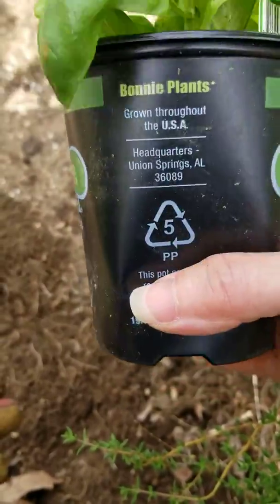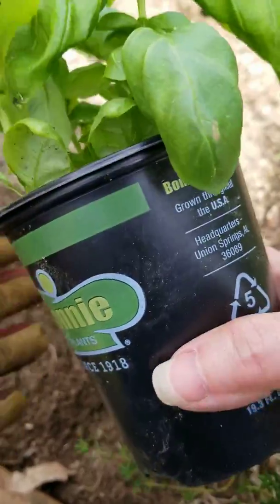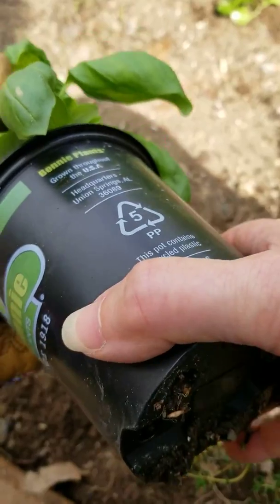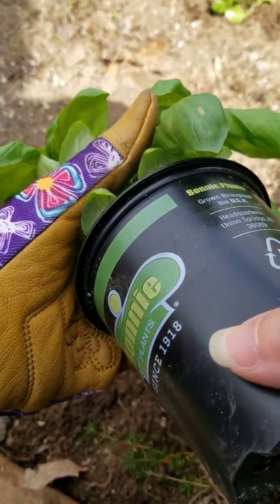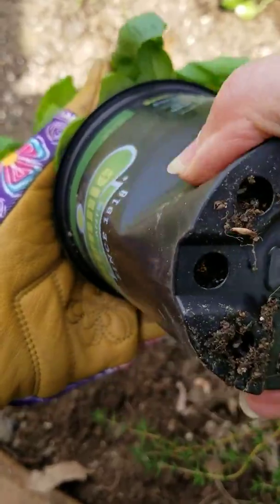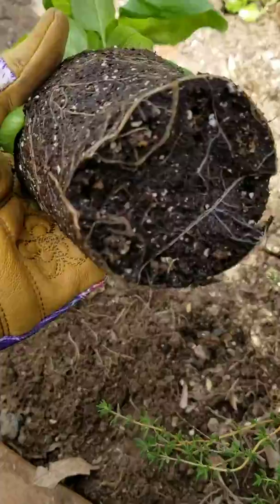You should water them first if they haven't been watered recently to dampen that soil. Then put your other hand along the top to gently catch the plant as it comes out. Turn your plant upside down, giving it a little squeeze and a little shake, and there it all comes out.